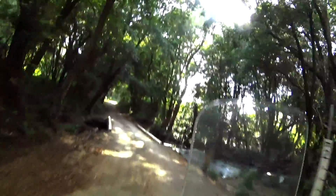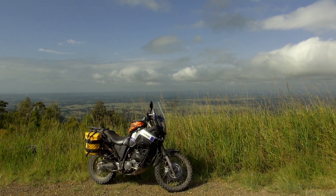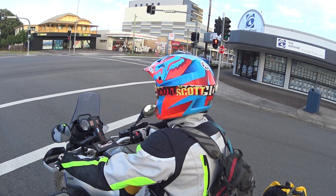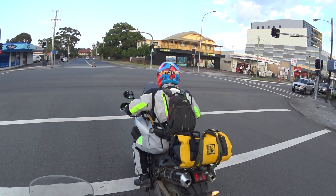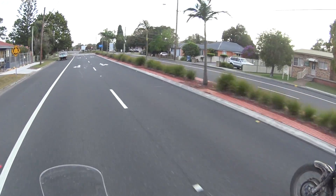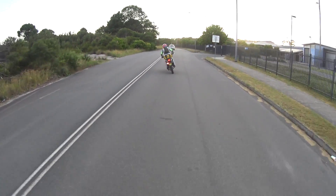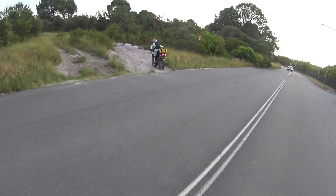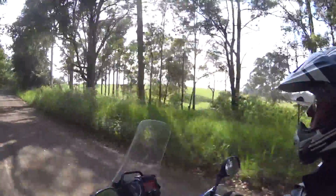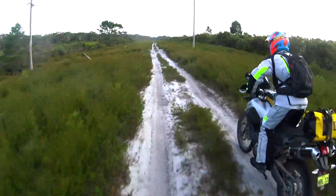In its standard kit the Tenere comes with a solid reliable engine, a long fuel range, great carrying capacity, and a nice little fairing to keep the wind off the chest on those long miles. It's a pretty good set up for a dual sport, but one thing I still can't rave about is the suspension.